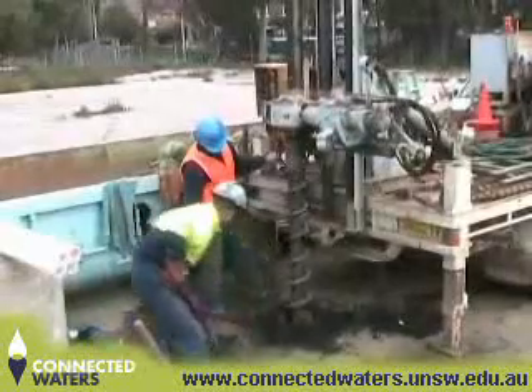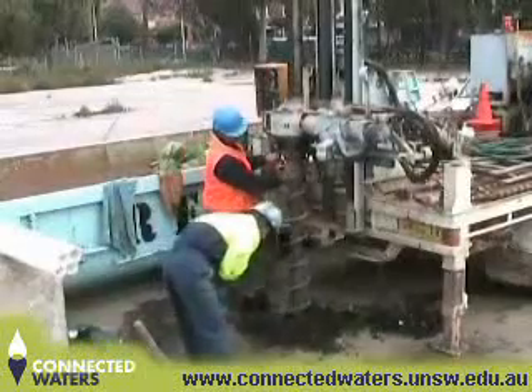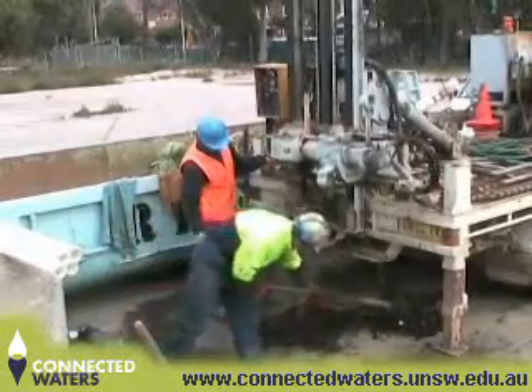A cutting tool was connected to the rig initially to cut through the slab to gain access to the soil and sediment below. Once the concrete cutting was completed, the auger drill rig was attached and drilling into the ground commenced.